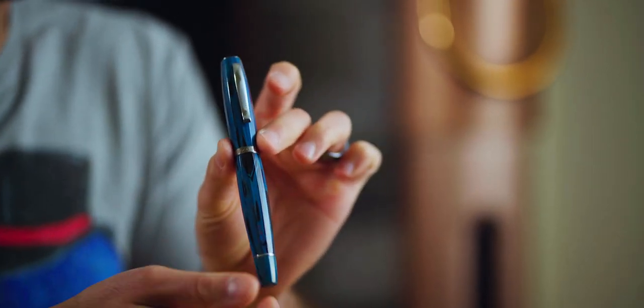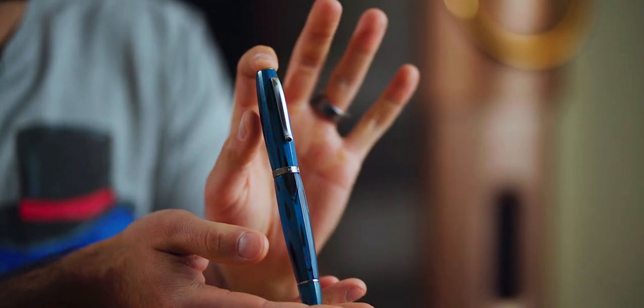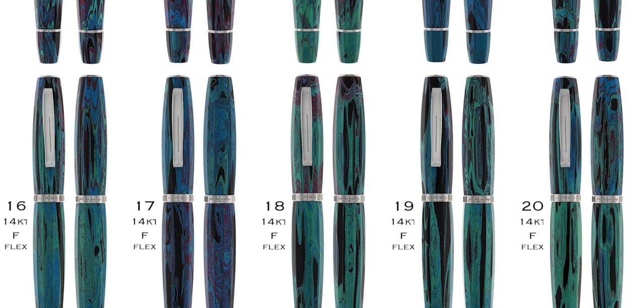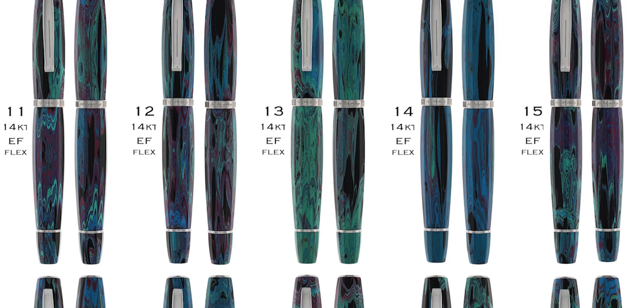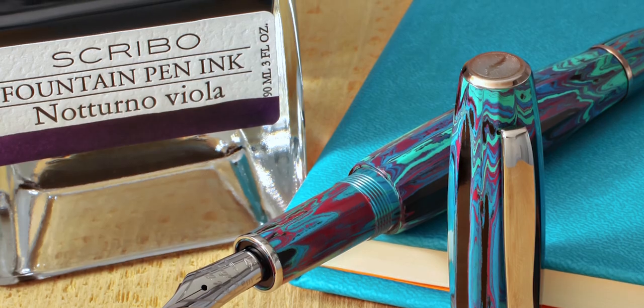Coming soon to the website, we have the Scribo Feel Cenote. Launching on Tuesday, May 30th, we have a brand new exclusive from Scribo, Italy, and for the first time you can pick the exact pen you will receive. Much like the Scribo Feel Palisandro released earlier in the month, the Cenote is crafted from rods of German ebonite. Unlike the Palisandro which has two swirling colors, the Cenote has four. Inspired by the natural beauty of Cenote caverns, this pen contains swirls of blue, green, black, and purple. The pen's faceted shape accentuates the ripples and swirls of color. The pattern of each pen is drastically different and unique, and darkened ruthenium trims complement the mysterious nature of this pen.